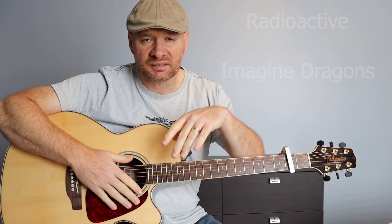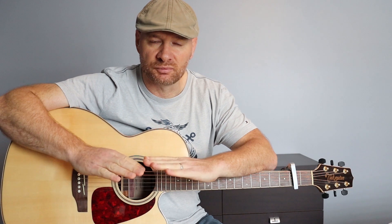Morceau très simple, 4 accords, 2 rythmiques basiques, tout ce qu'il y a de plus simple.